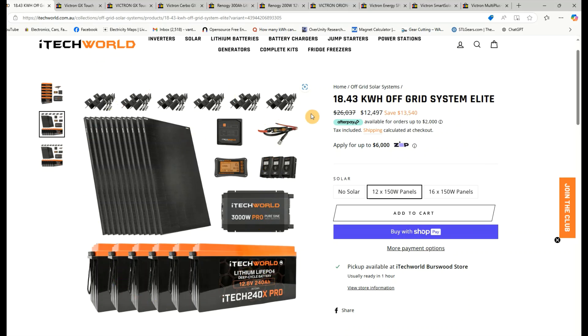We're going to see how close we can get to this price using good quality Victron and Renegy gear. The Renegy gear I'm using is just going to be the batteries, because Victron batteries are a bit expensive for what they are. Renegy is a very high quality battery which is a bit cheaper, and we'll be using their latest 300 amp hour batteries. The system we're going to build is going to give us more than what the iTechworld system offers.